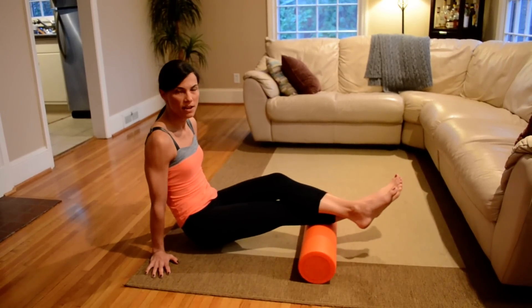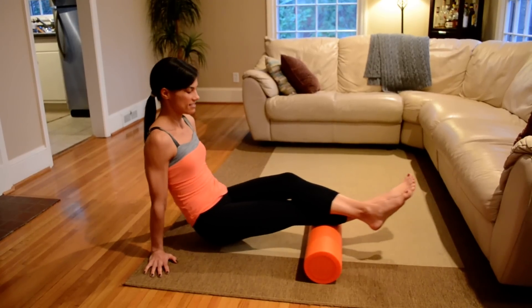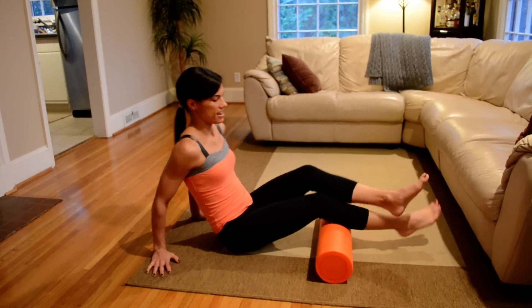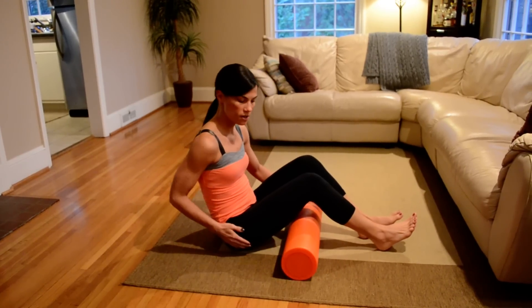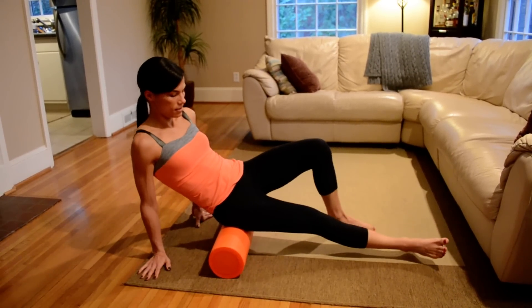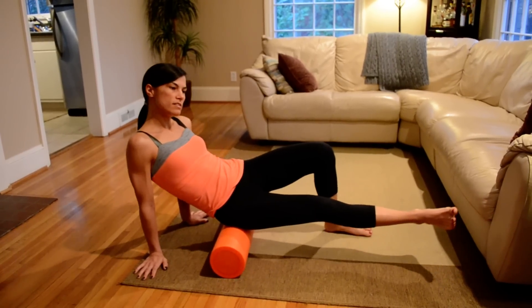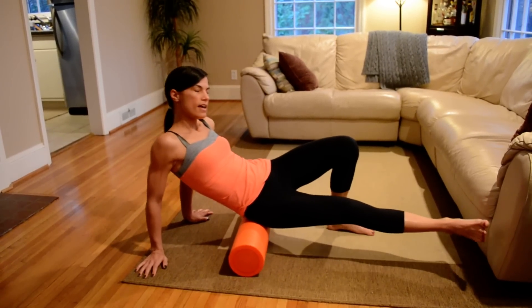The tender spots on calves are usually closest to the knee and closest to the Achilles, so just spend some time there. Remember, if it hurts, there's a reason why it hurts. Moving now to our glutes — bring that foam roller back up, find those muscles in your glute, and roll them out.